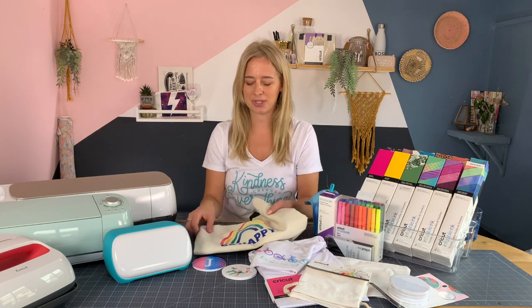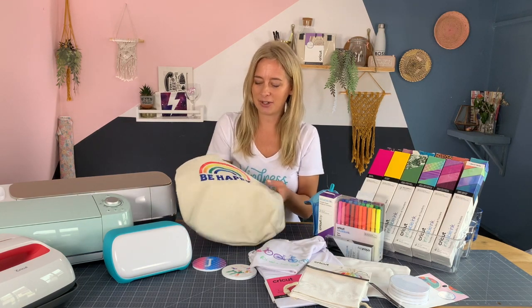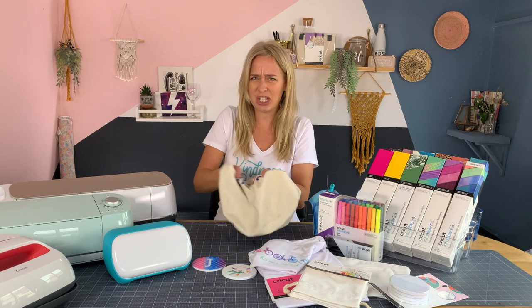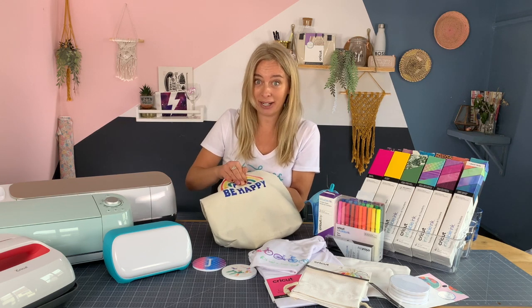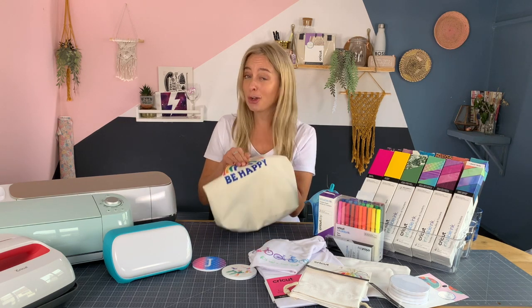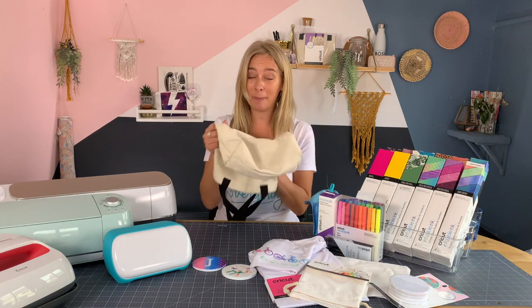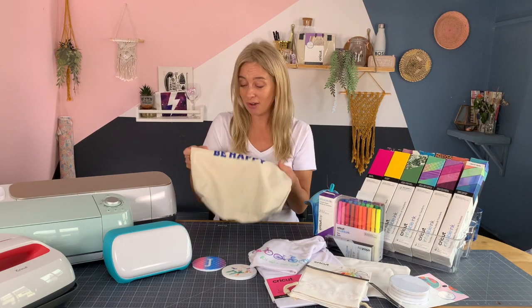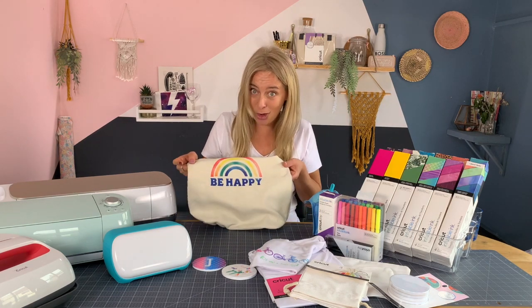Let me show you some examples. This bag here is created using infusible ink and you can see that any amount of stretching or washing — the design isn't going anywhere. It's become a part of the fabric. It looks so professional. Whatever you do to the design, it won't peel, it won't flake, there's no edge, there's no extra bulk or weight, and the colours are so vibrant.